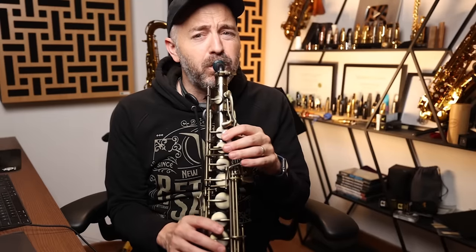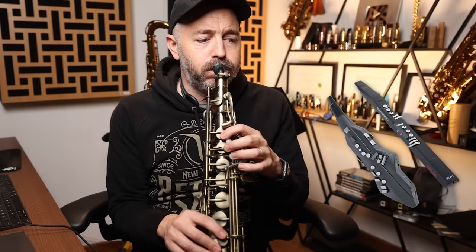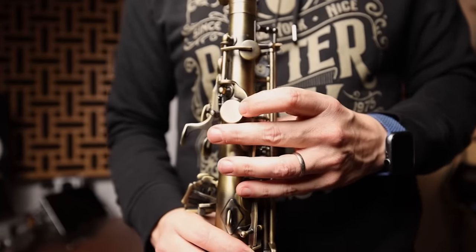A rather big issue with other wind synths is key glitches. The Akai EWI and Roland Aerophone, for example, have very different mechanisms from a real saxophone that take some getting used to and are prone to a lot more glitches. On the Emio, the glitches you get are pretty much the same ones you'd get on a real saxophone, so practicing this thing is actually going to help your saxophone technique. I did make an adjustment to the octave key on my Emio which helped reduce the glitches I was getting there tremendously. I just love the fact that I can make adjustments to this thing the same way I can on a real saxophone.